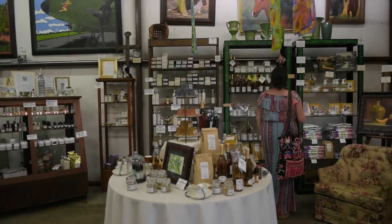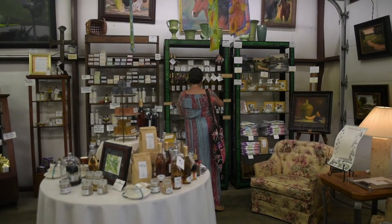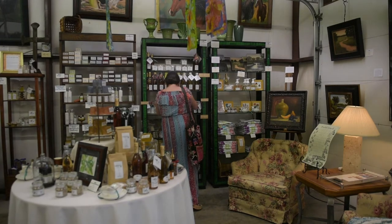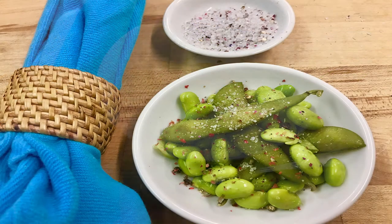We make everything by hand from scratch — from personal care products to skin care, to fragrances, to vinegars, seasonings, and teas. We welcome you to First Friday Art Walk, where at Urban Herbal we make foods with fresh herbs and edible flowers.